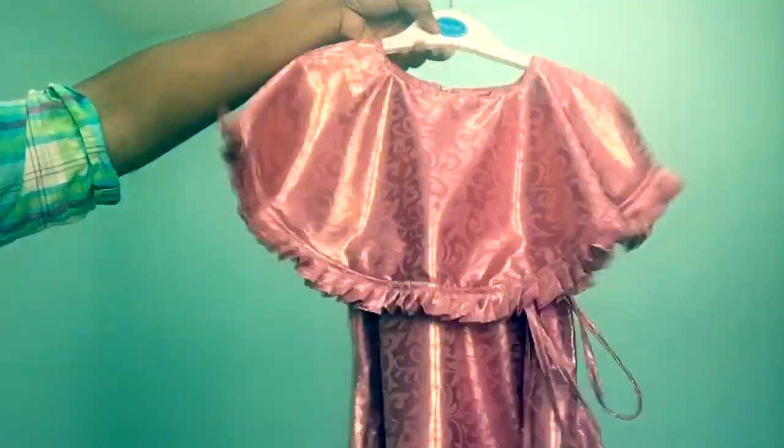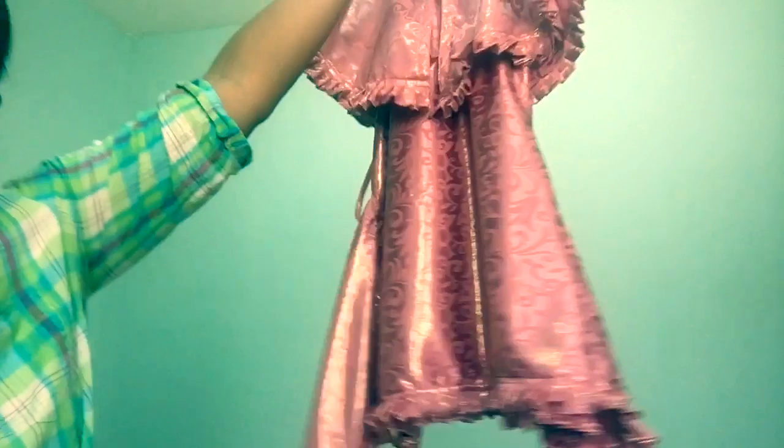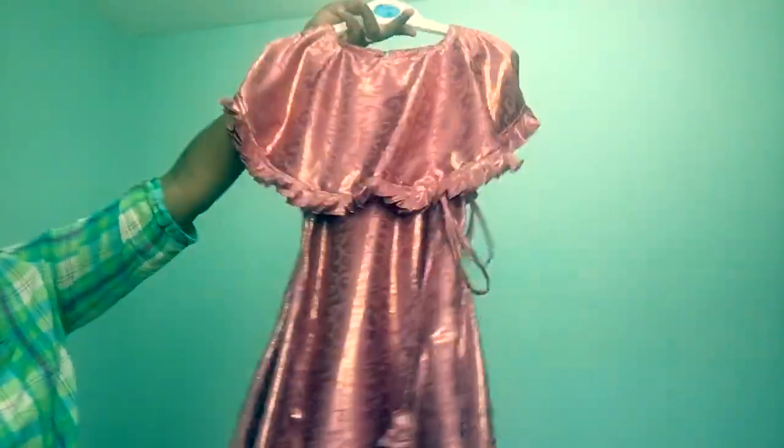This is our dress. Video style — like and subscribe. Bye!